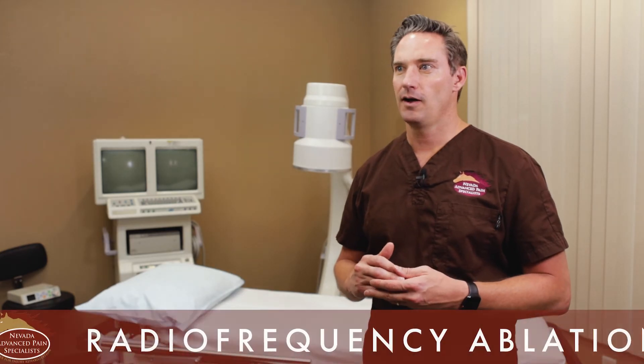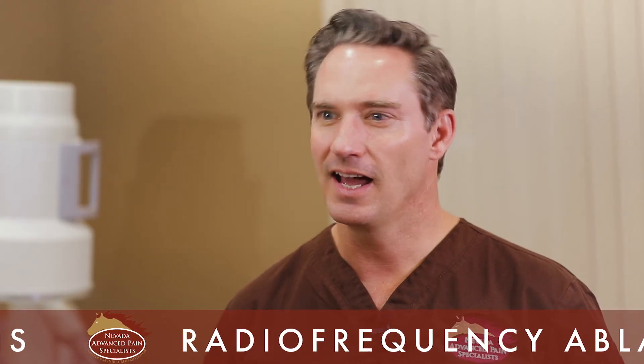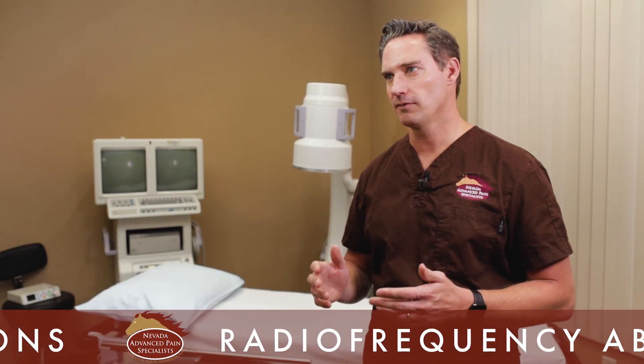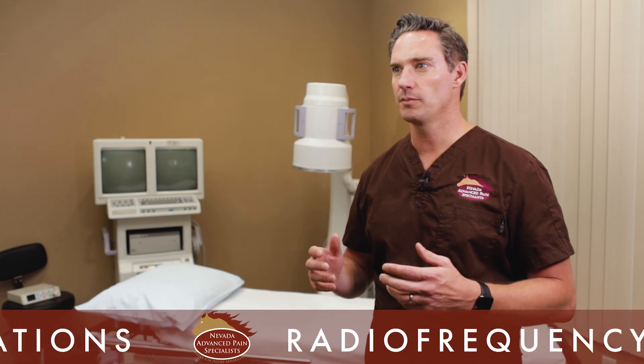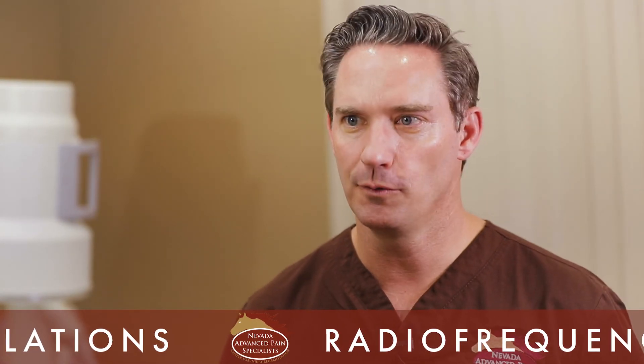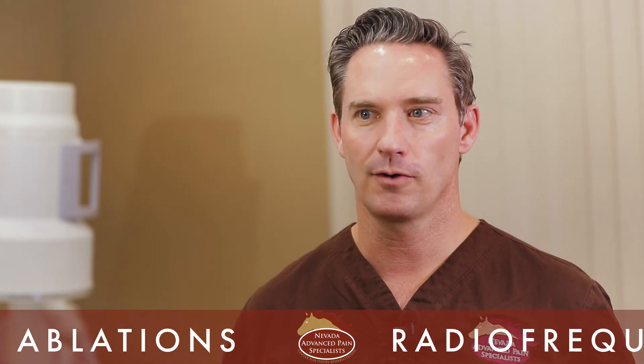Radiofrequency ablations are one of my highest-rated patient satisfaction procedures. Typically I see patients get pain relief anywhere from 75 to 90 or 95%. It's very rare that a patient gets 100% pain relief because I can't destroy all the nerves potentially sending pain signals to the brain, but I get the majority of them. I'm very comfortable with this procedure — I do about 30 radiofrequency ablations a week and have been in practice over 10 years, having done close to 20,000 to 30,000 of these procedures over my career.